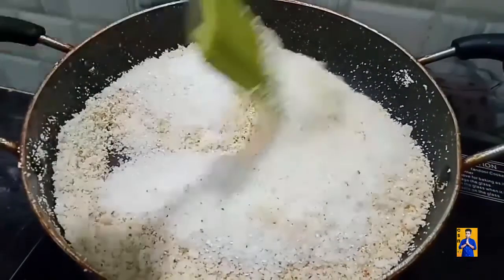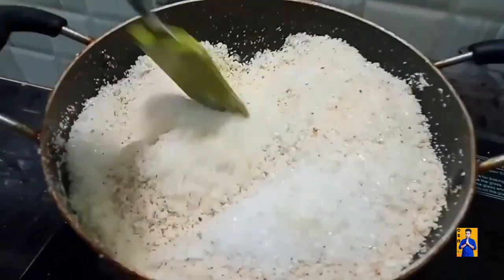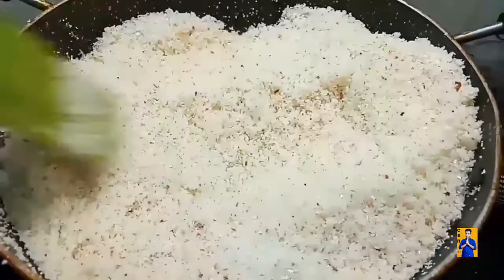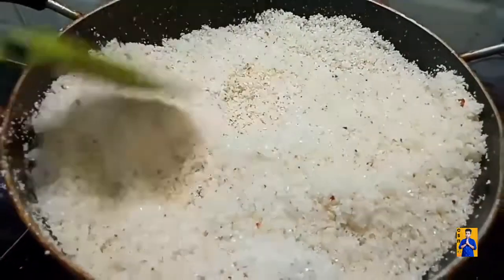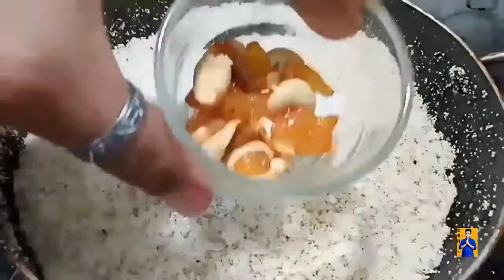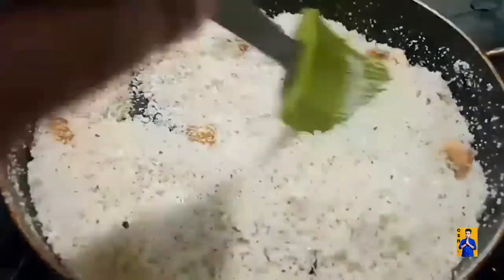Now start giving a mix. For a better output, use one cup of suji rawa, one cup of dry coconut, and one cup of sugar. Now add a little amount of cardamom powder. Add the roasted cashew nuts and raisins and give a good mix.